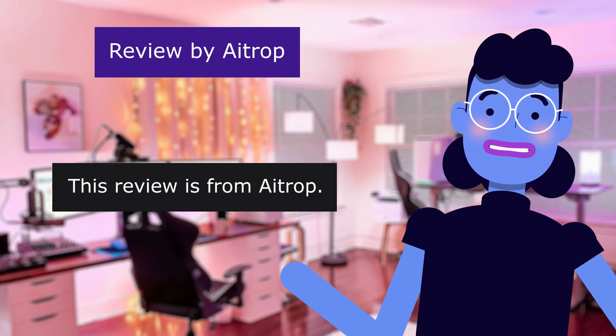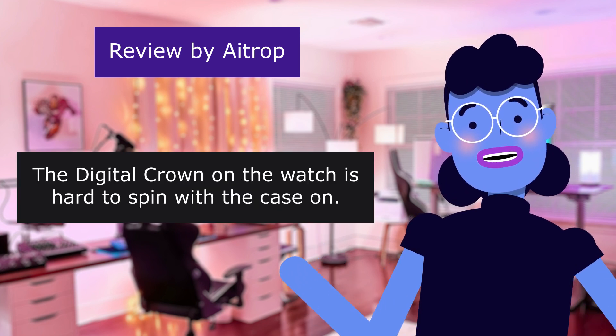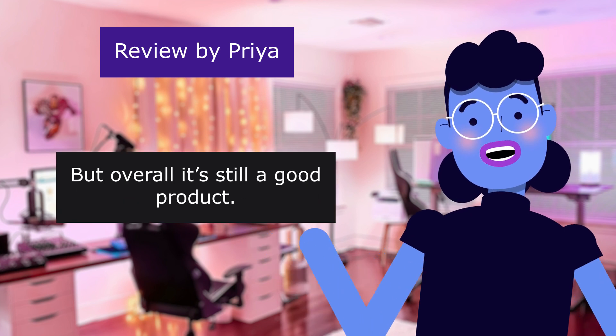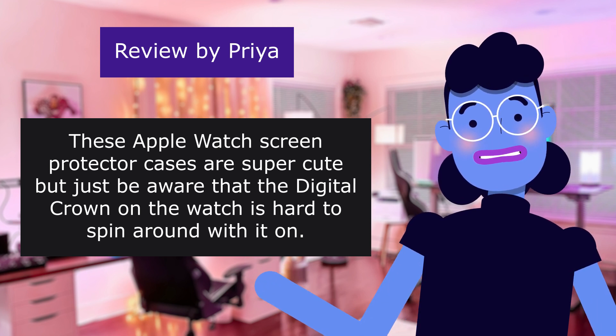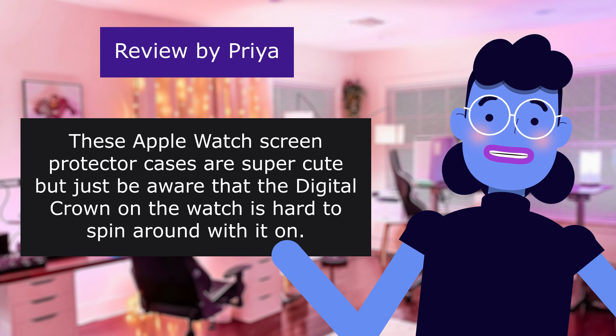4.0 out of 5 stars. 'The digital crown on the watch is hard to spin with the case on. It will spin with a little force.' This review is from Praia: 'But overall it's still a good product. These Apple Watch screen protector cases are super cute, but just be aware that the digital crown on the watch is hard to spin around with it on.'